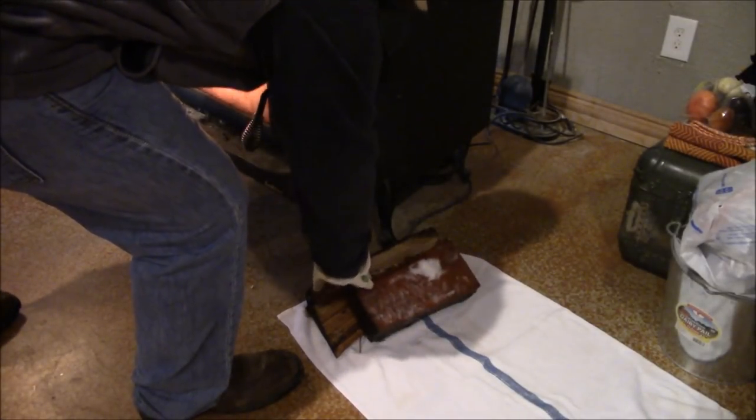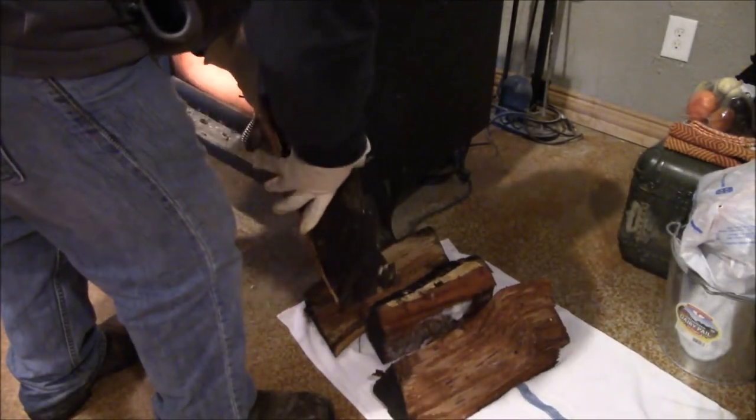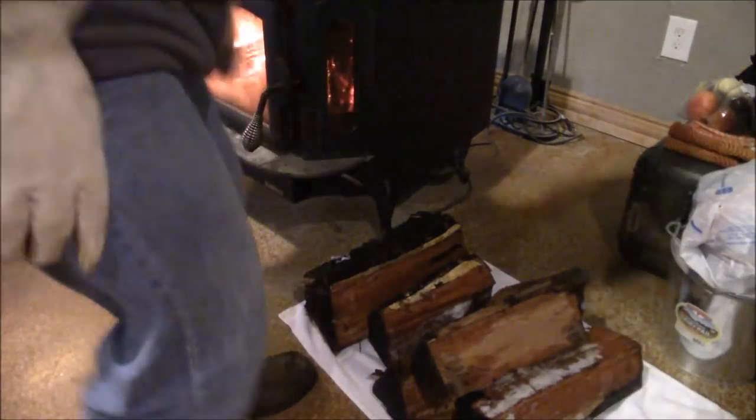That's what you do right there — stack your wet wood up right next to that wood stove and it will dry that wood out in no time. One tip: whenever you put a piece of wood in the stove, go outside and get another piece and replace it so it'll dry too. That's especially helpful if you've got a lot of wet wood like I do.